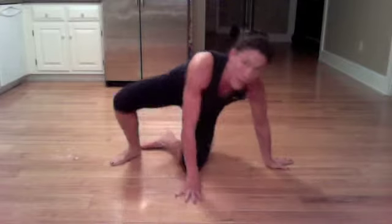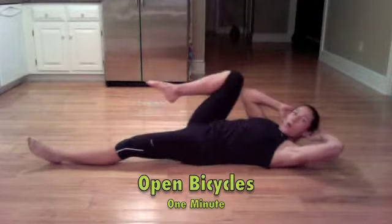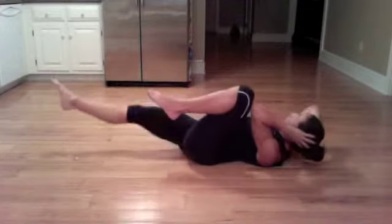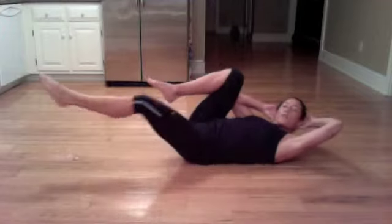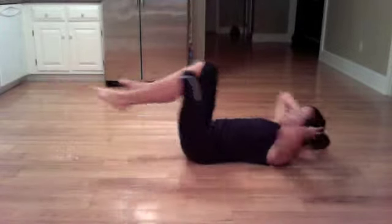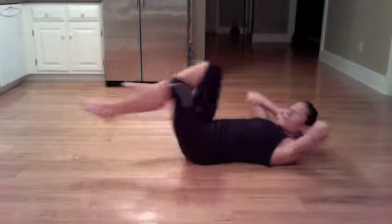Open bicycles. So open bicycles are same-side arm and leg — taking it open. It's going to feel funny at first because we usually do opposite sides. Take it as long as you can. You want to think of sliding the back along the floor and almost getting an oblique crunch here. Squeezing. Keep it going.